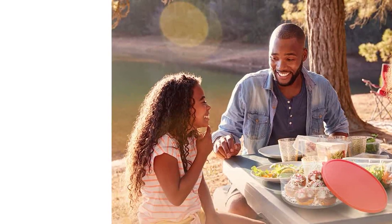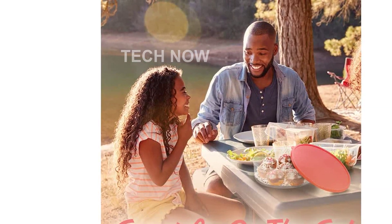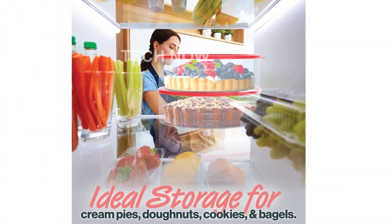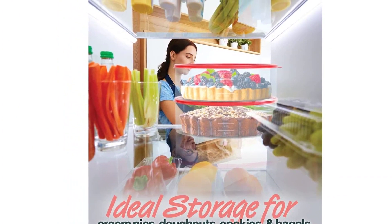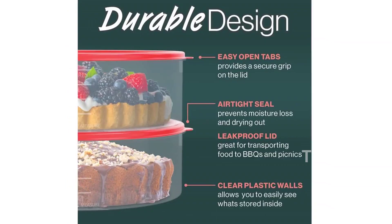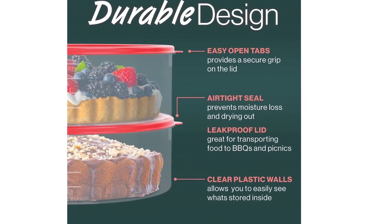Not only is this container great for storage, but it's also highly functional. The transparent design allows you to easily see what's inside without having to open it. It's also BPA-free, freezer-safe, microwave-safe, and dishwasher-safe. Cleaning up after baking has never been easier.